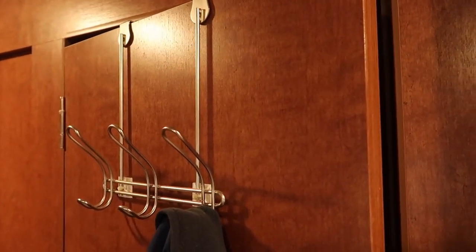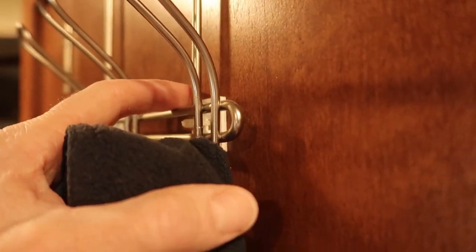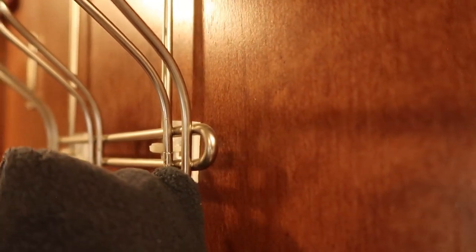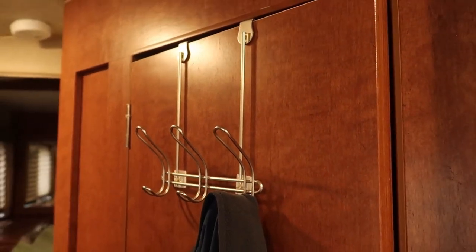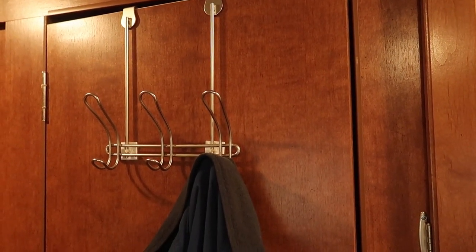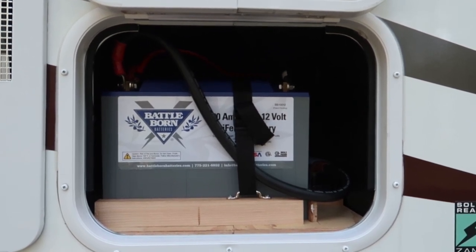Here's a nice little upgrade that the previous owner did — it's a coat rack that hangs over the top of the door. It's actually screwed to the top of the door so it won't move, and those little pads are just used as anti-skid devices. That's a really nice place to have a coat rack — that's one thing my 811 lacked: a place to hang coats.